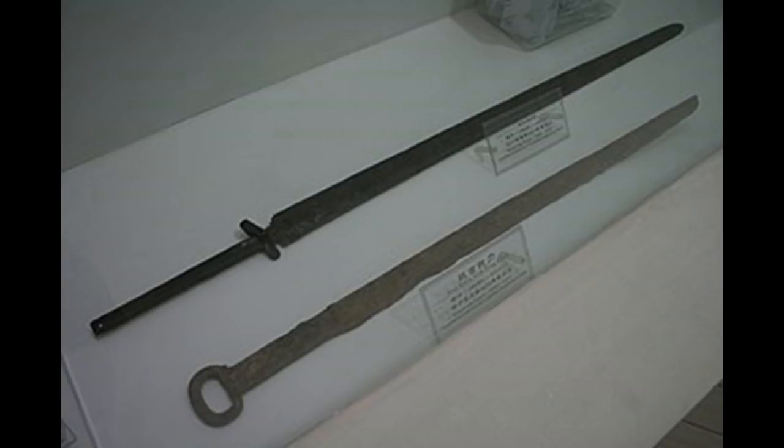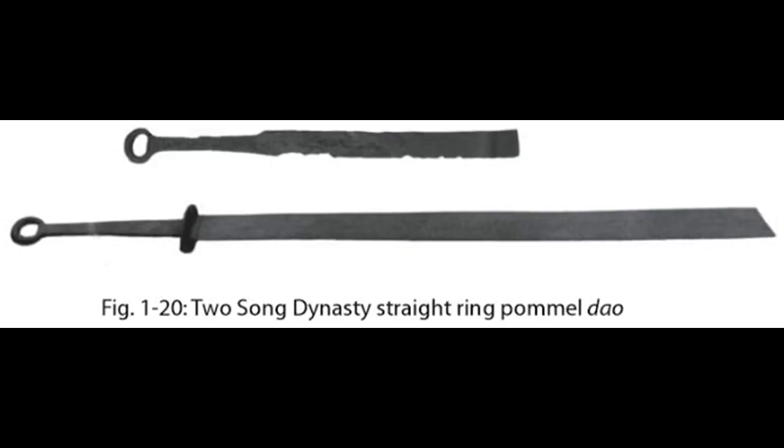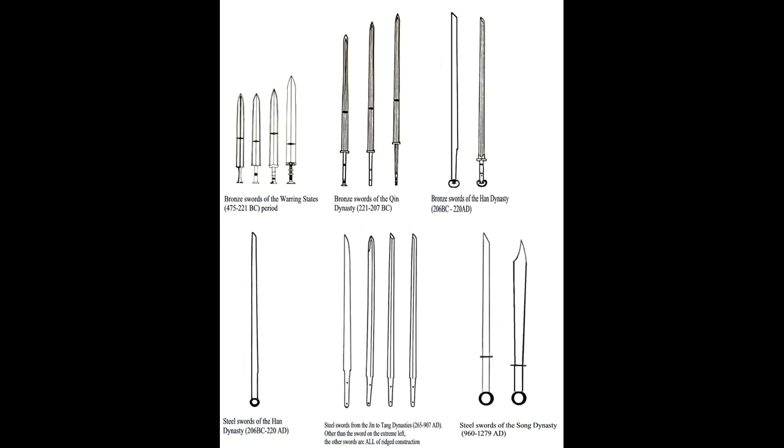The earliest versions of the dao were all straight. I originally thought the earliest ones popped up during the Han dynasty, but it turns out it was actually from the Shang dynasty — it's just that during the late Han dynasty onwards they became the standard military weapon. They replaced the jian, the straight sword, which had been the more common military weapon. After having to deal with curved weapons from peoples in the north, they decided the dao was a better weapon, but just like the jian, they were straight as well — all the way through different dynasties up through the Song dynasty.